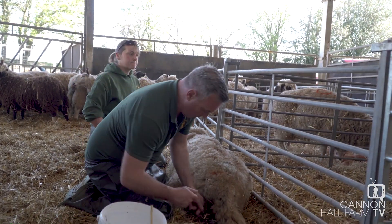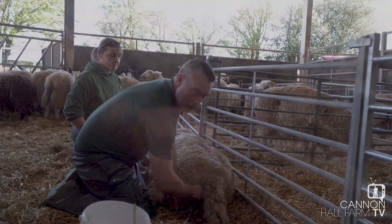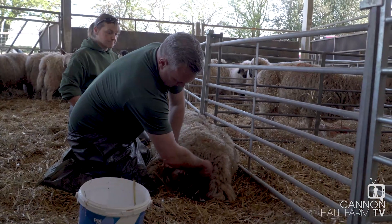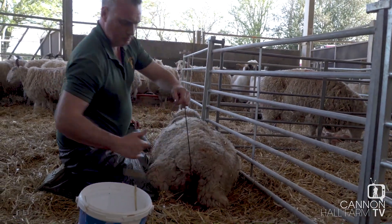So you've just got to be patient, gentle, steady, and then we should have a good result. But you never know. So she's already had one? She has already had one.